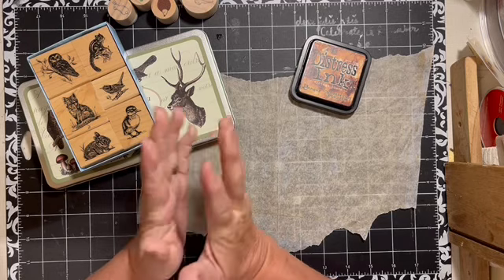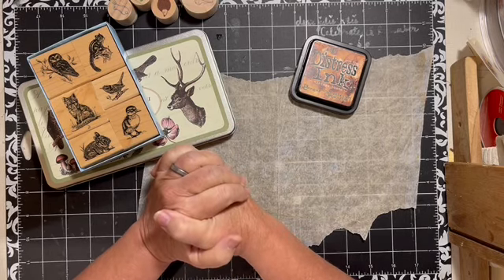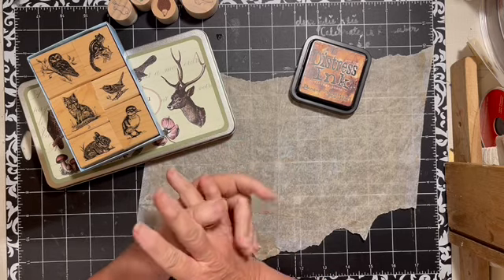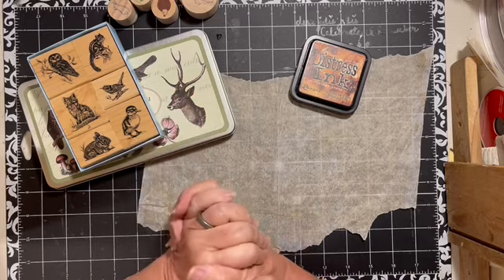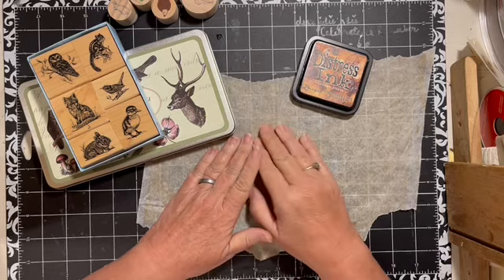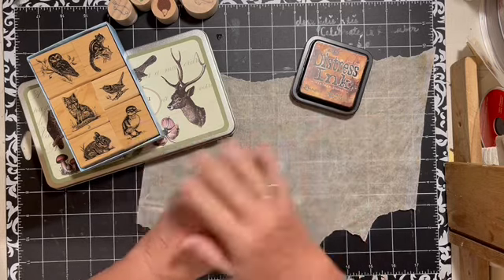You are going to see the journal tomorrow, which is Wednesday the 19th, and the 26th is when you'll see everybody's final projects. I hope you will be here at 10:30 at the premiere to see what my final journal looks like. The last things I want to do are some inking, some stenciling, but I also wanted to add some stamps.